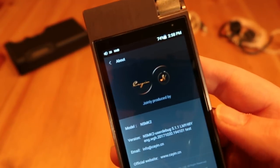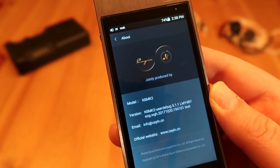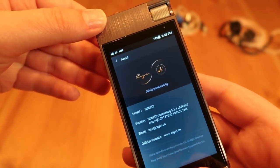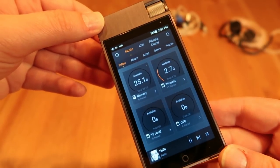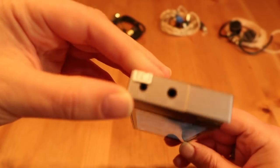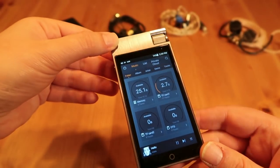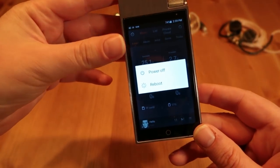This player arrived with what I suppose is the first firmware. It's got 75% battery, so that's pretty nice of Cayin. I haven't listened to it yet, so I very much look forward to that. Last time with the original N5, the 2.5mm output was a bit noisy, so I'm looking forward to hearing if that has been improved.